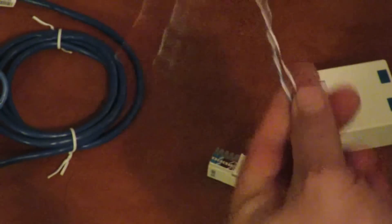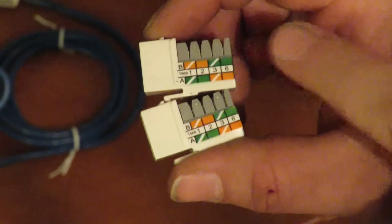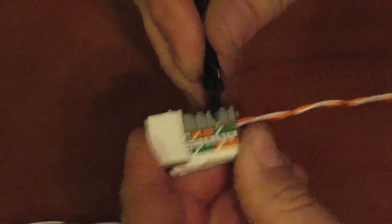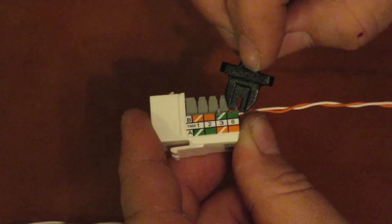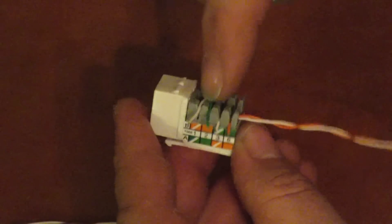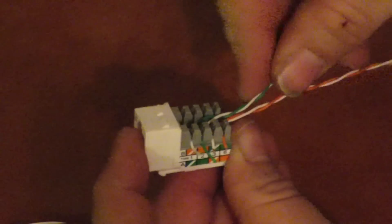We're going to focus on our orange and green sets. On one of these, we're going to use the A setup, and on the other one we're going to use the B setup, and then it'll give us our crossed wires. That takes care of the orange set — we've got our orange and white here and our solid orange on this one. Then we're going to follow the A setup for our green set. Just put your two wires in there, push them down, take your punch down tool and push those down. That's our A setup.